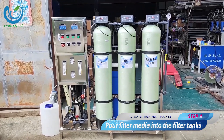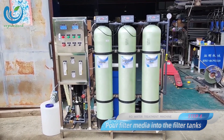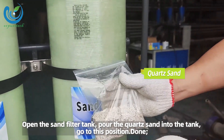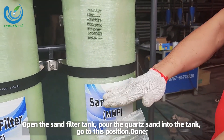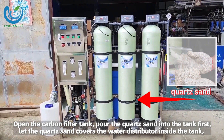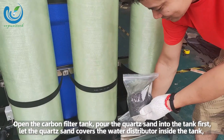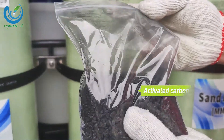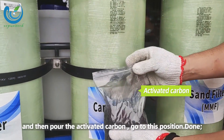Step 4: pour filter media into the filter tanks. Open the sand filter tank and pour the quartz sand into the tank up to the indicated position. Open the carbon filter tank, pour quartz sand first to cover the water distributor inside the tank, and then pour the activated carbon up to the indicated position.